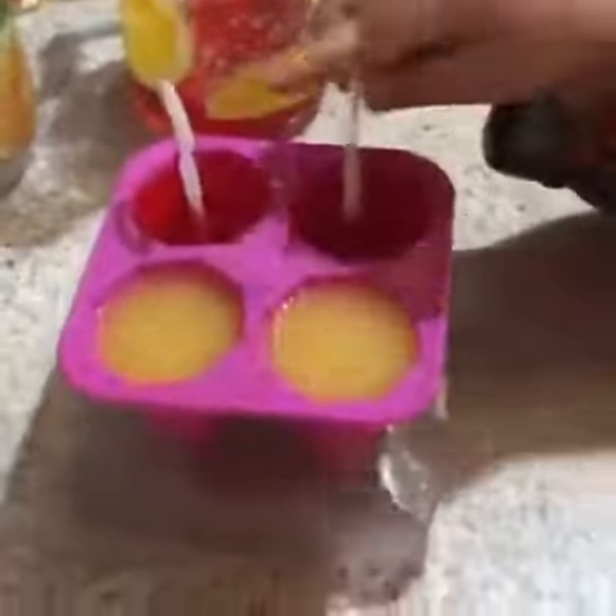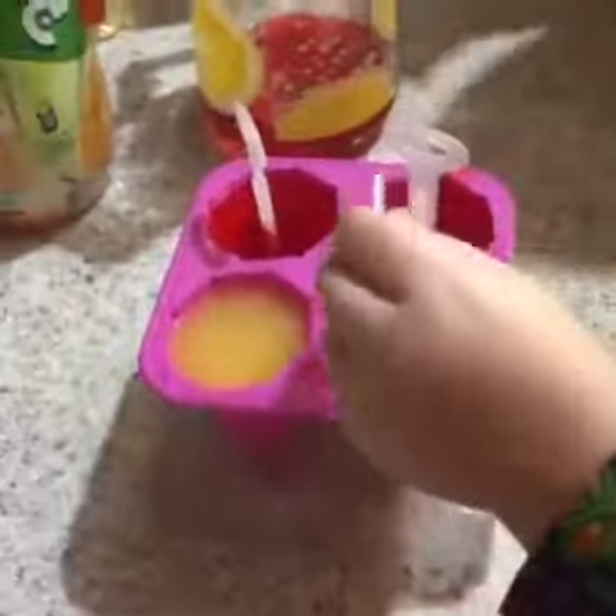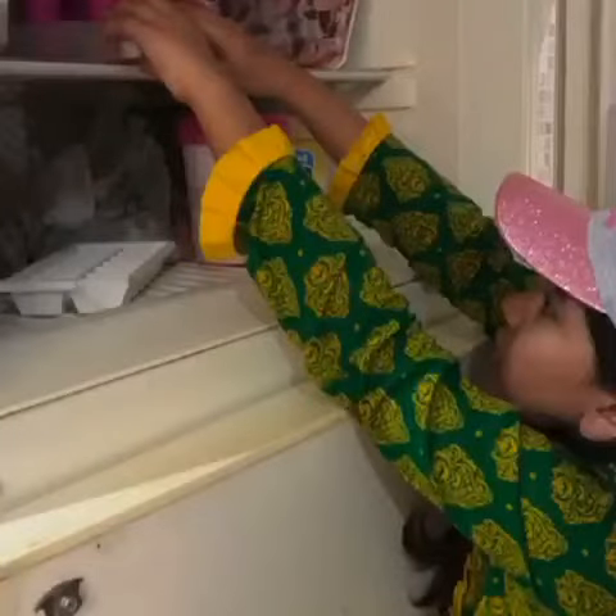Now I'm going to put these sticks. Stick it up. And I'm going to put that in the fridge. Right now, it's ready.